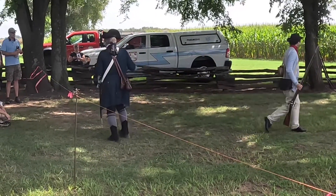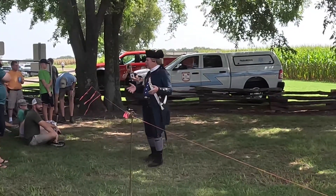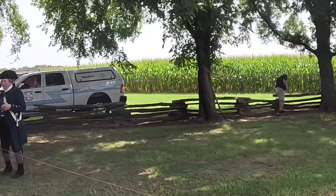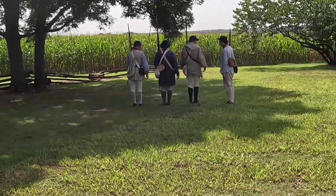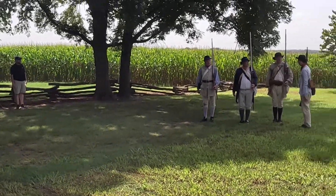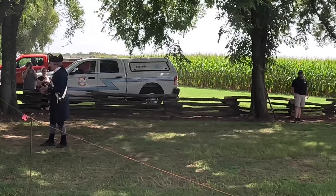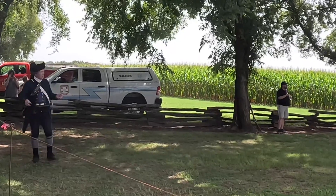What we're going to do now is show you how these weapons operate. There are distinct steps that you have to do in order for them to operate. If you reverse some of the steps — you're going to put the ball in before you put the powder in — it won't work. Go ahead and turn around so they can see what we do by the numbers. There are two ways you can load these: you can do it by the numbers, where each step is a distinct step and everybody's doing the same thing, or in battle you would use private load, where they can do the whole thing on their own.